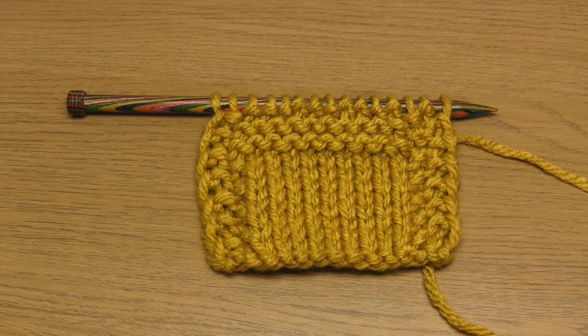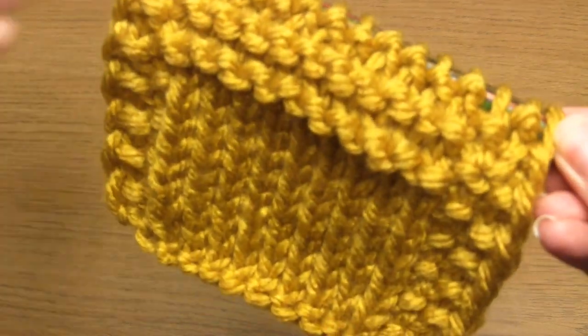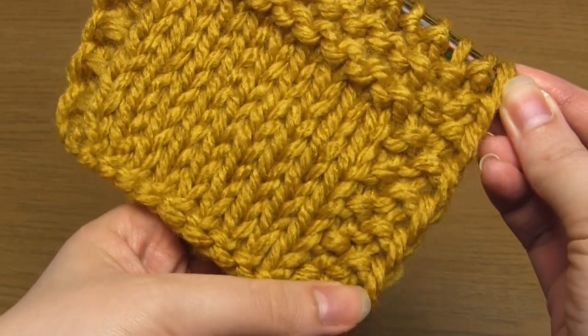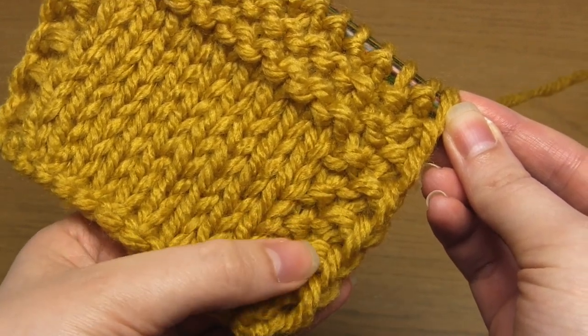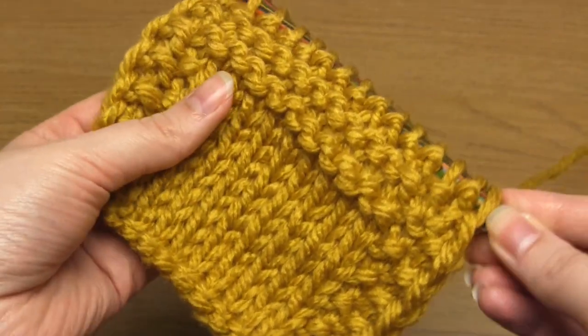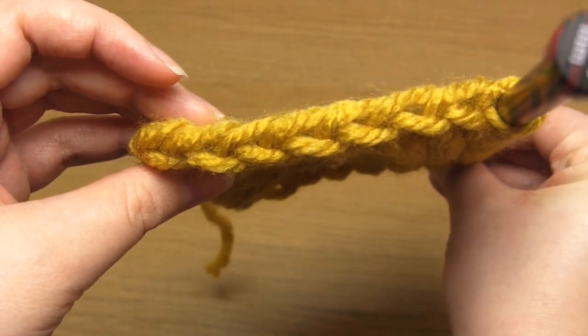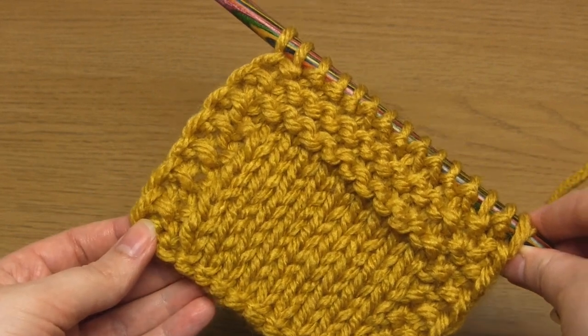Here you can see the effect once I've repeated those two rows over and over. You'll notice that I substituted stockinette stitch for garter stitch just at the top of the central section, just to demonstrate that you can put any stitch in between the selvages, not just stockinette stitch. You'll be able to see the seed stitch border as well as the neat chain stitch edging, which is the same on both sides. You may also note that these selvages stop the stockinette stitch from curling at the edges.